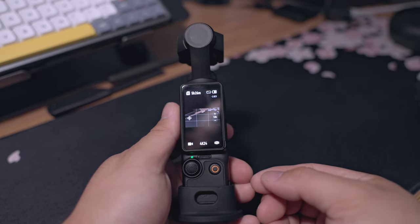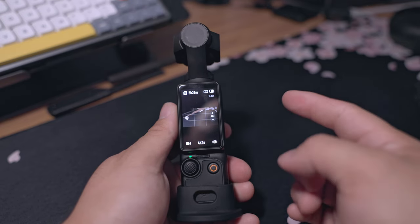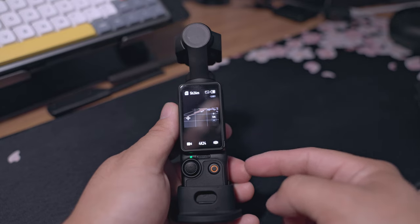The first two things have to do with live streaming. When you're live streaming, you will now have the ability to use the Active Drive feature. And if you're connecting this to your computer, you can now stream at 4K.